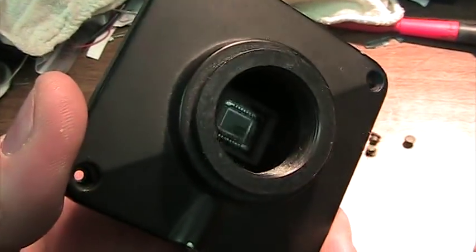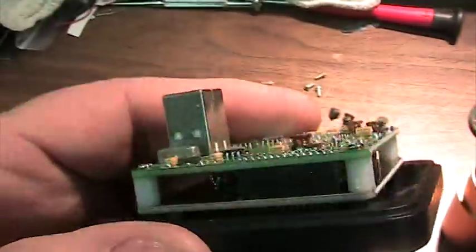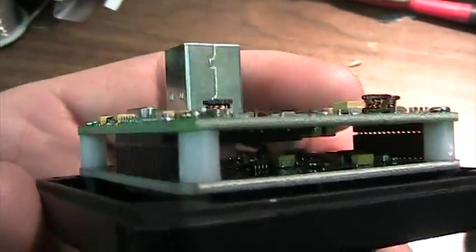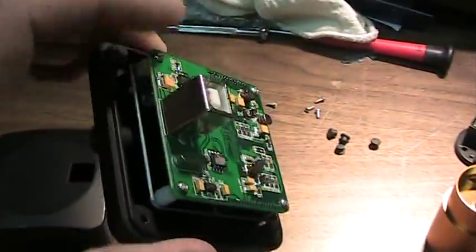Here we're looking at the ICX 829 sensor, and we've also got dual board double-sided on each, for a total of four layers of boards and circuitry.